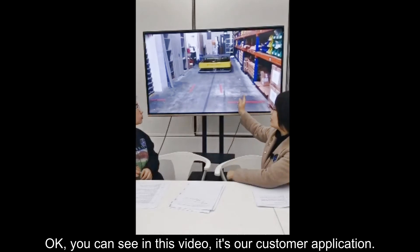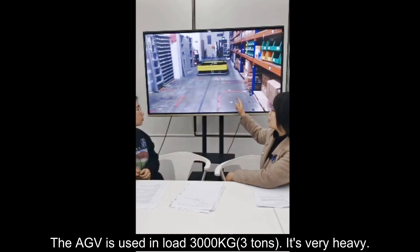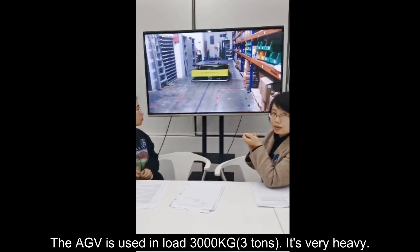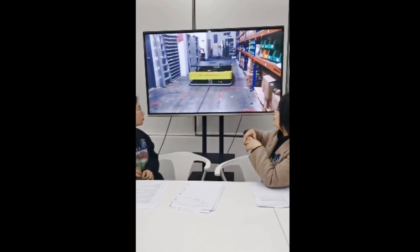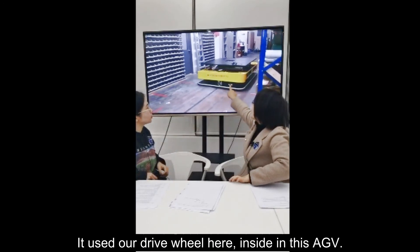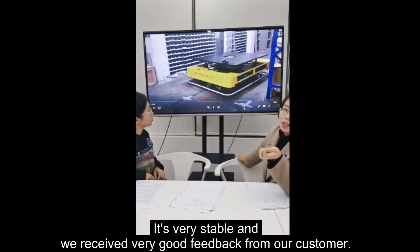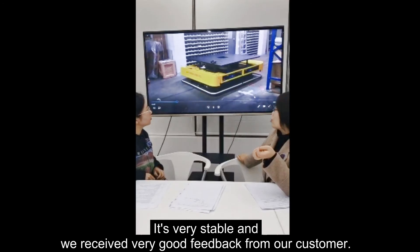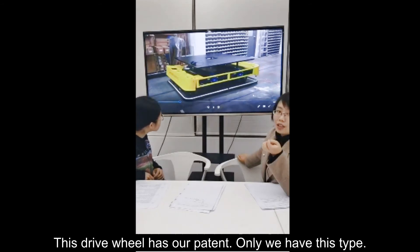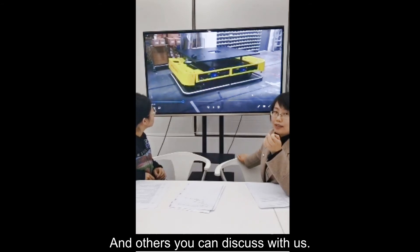You can see in this video — it's our customer application. The HV is used with a load of 3000 kilograms — three tons. It's very heavy. Our driver unit is used inside this HV, and it's very stable. We received very good feedback from our customer. This HV has our patent, and only we have this type.